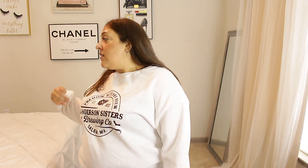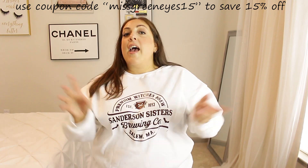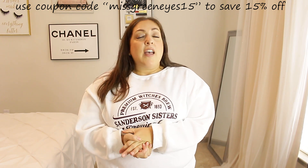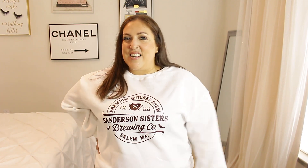I hope you guys enjoyed my first fall haul of the season! I freaking love so many things I tried on. If you want that Hocus Pocus sweatshirt, run! If you want those Halloween pajamas, run — I have a feeling the Halloween stuff is going to sell out fast. Huge thank you to Shein for partnering with me. Don't forget to use coupon code MissGreenEyes15 to save 15% off. Everything I tried on is linked below in the order you saw me try it on. Thank you so much for watching — I love you guys, have an amazing day!